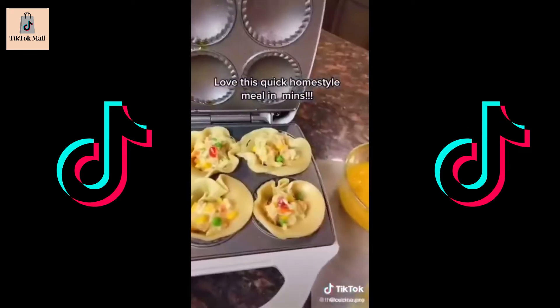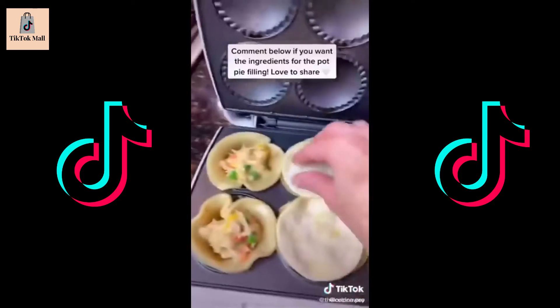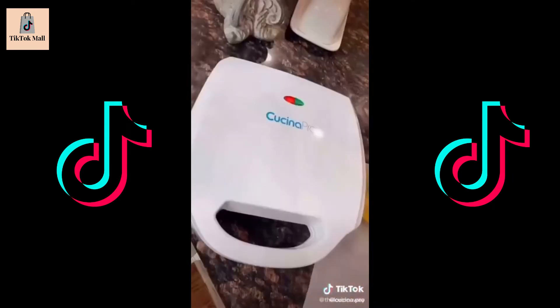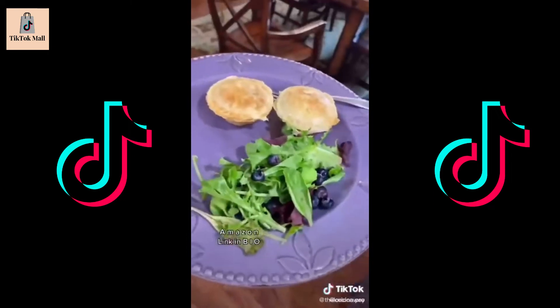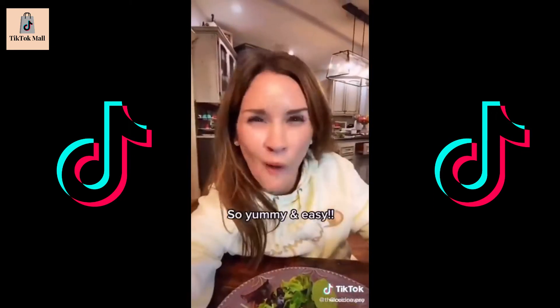Adding some egg wash to the sides makes that perfect seal for the top of the pie. Add the puff pastry to the top, add some egg wash, give it that nice finished look. In a few minutes you'll have the most incredible pot pies your family will love — and they're cute too. Great Amazon find, link in my bio. Great for sweet or savory. Yum!